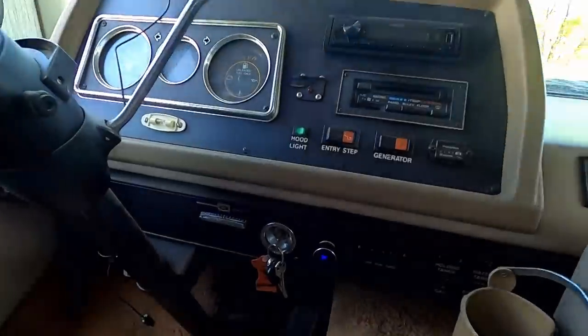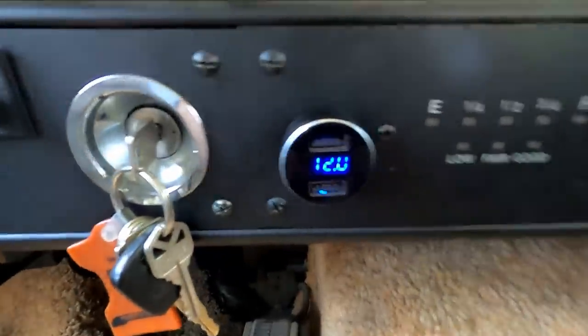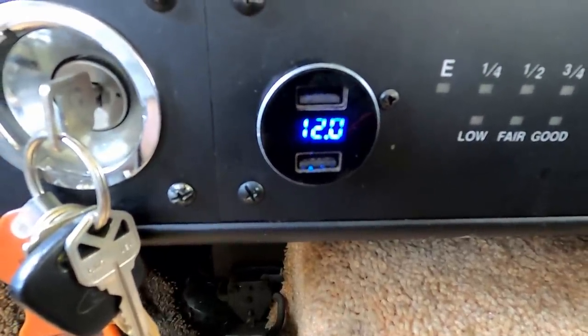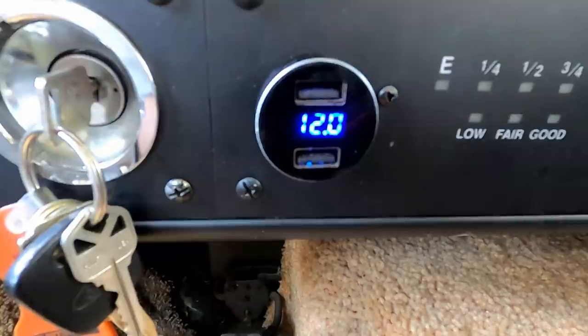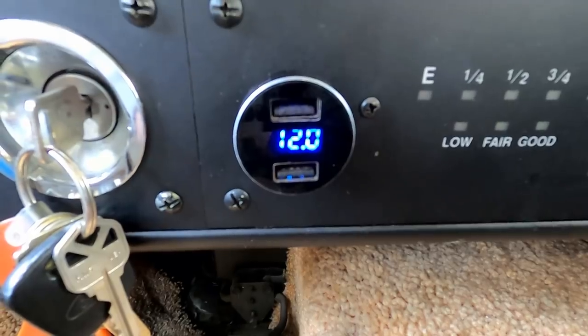I want to show you this little device I got on eBay way back when. Right now I keep it plugged into my cigarette lighter — it shows the battery voltage. We have 12.0, that's a pretty sad battery there. And it has two USB ports, so that's a handy device to have.